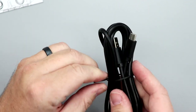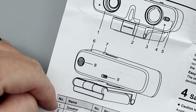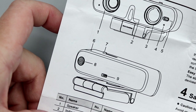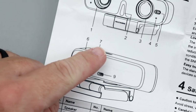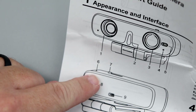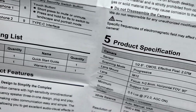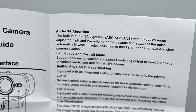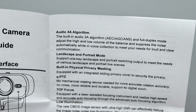The cable looks to be at least six feet. The quick start guide confirms: number one is a speaker, number two is an indicator light, number three is the camera lens, number four is the microphone, and number five is the TOF sensor. There's also a microphone on the front and one up top towards the back. The built-in 3A audio algorithm in full-duplex mode adjusts high and low volume balance and suppresses noise automatically for loud and clear communications.